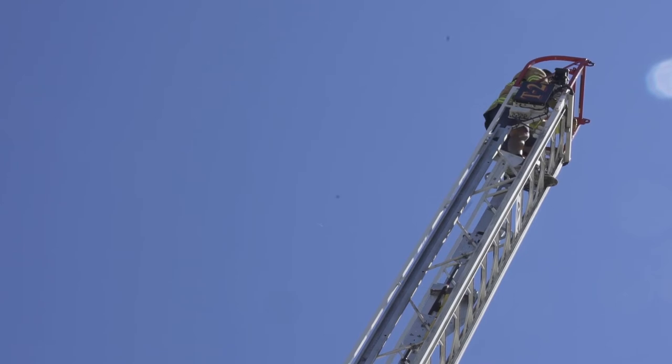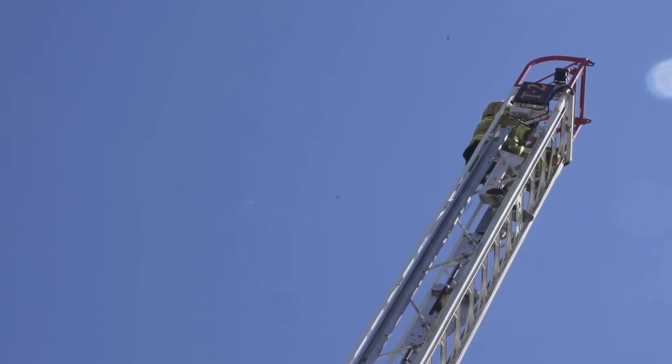You can unclip from the side rail and then begin descending in a safe manner, again maintaining three points of contact.